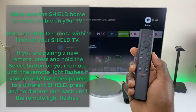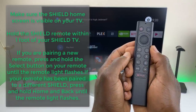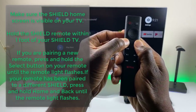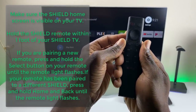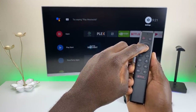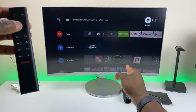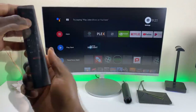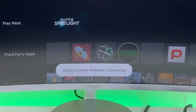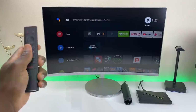To get the remote into pairing mode you have two options. If it's already paired to another device, hold down the back button and the home button. Once you see the LEDs flashing, it's in pairing mode. If it's not connected to any device, just hold the center button and it does the same thing. I'll go ahead and do that — it should automatically detect on this 2017 Shield. It automatically detects the new remote and pairs. Now we're all connected.